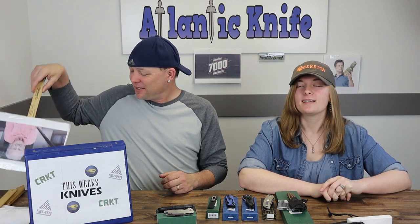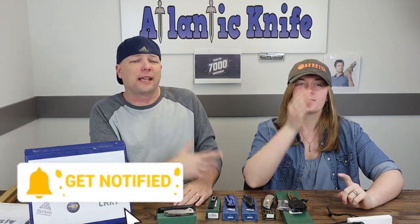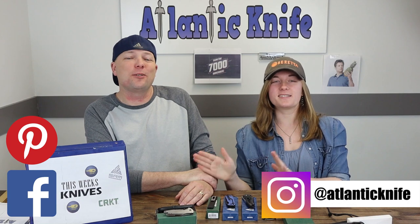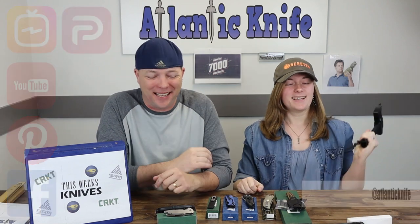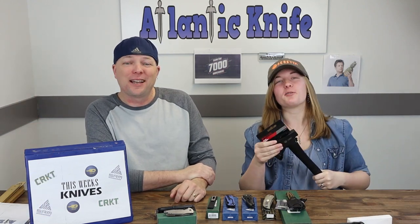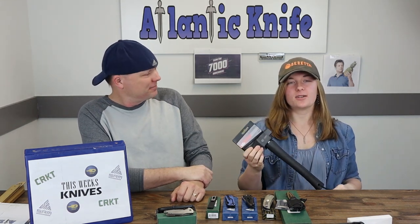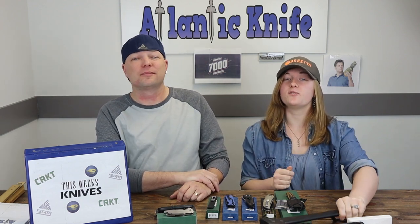That wraps up this segment. Please make sure to blow up all the fun buttons — like, share, comment, and subscribe. You can also find us on Instagram, Pinterest, YouTube, IGTV, and Parlor, where you'll find pictures, knife info, and giveaway announcements. You can also find links to weird websites — we're going to give you a little weird tidbit from the internet every week.